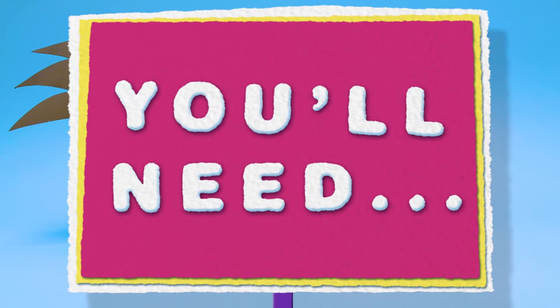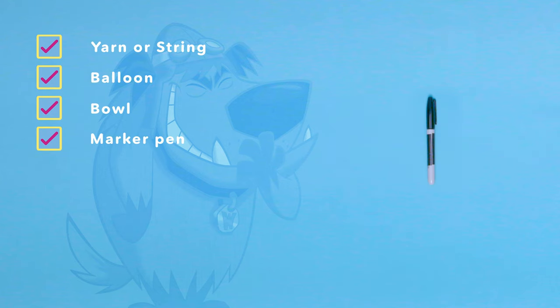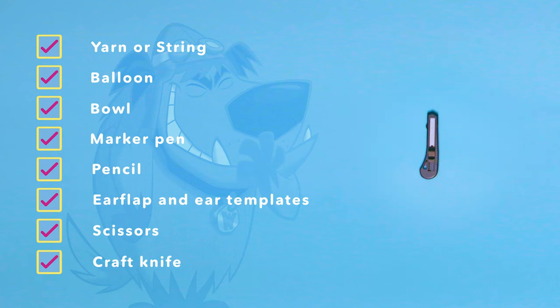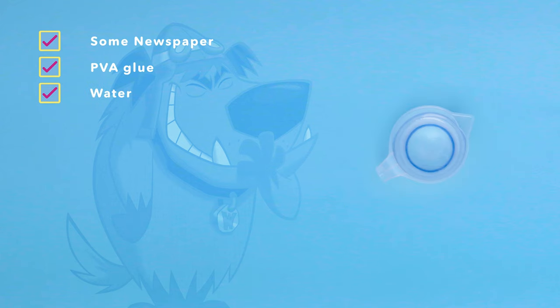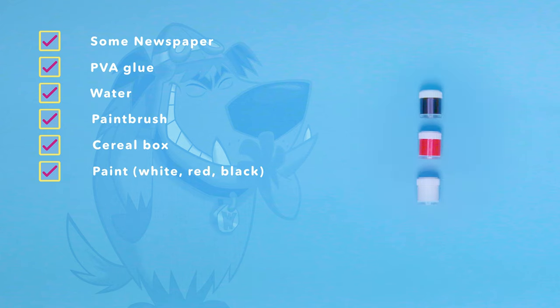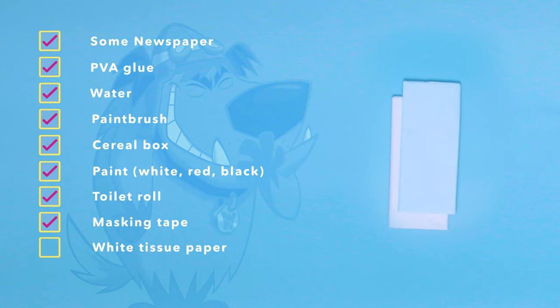To do this, you'll need yarn or string, a balloon, a bowl, a marker pen, pencil, ear flap and ear templates, scissors, craft knife, some newspaper, PVA glue, water, a paintbrush, cereal box, white, red and black paint, a toilet roll, masking tape, white tissue paper, and blue tissue paper.